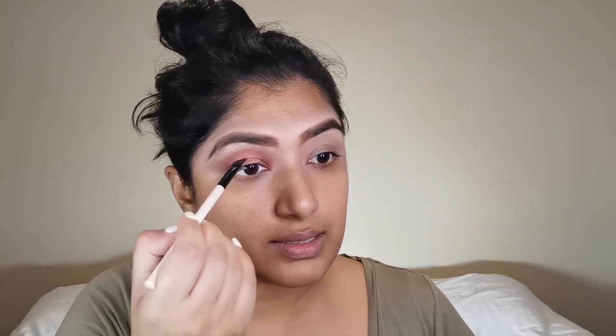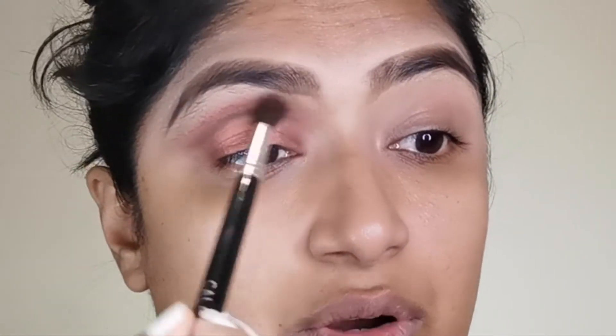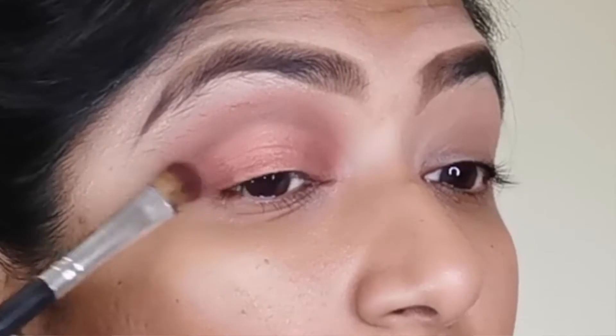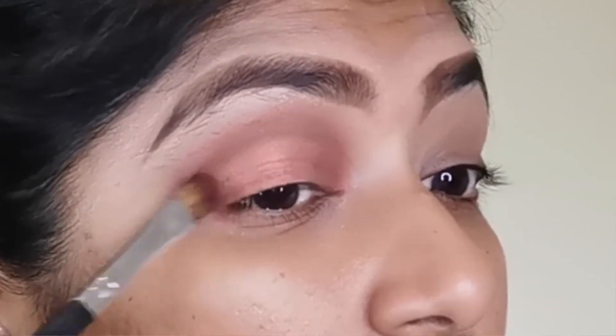Because we want to create the illusion of a crease, I'm going to go in with this chocolate color from Rimmel and place it in the same sockets underneath the eyeshadow. Then I'll take my blending brush and blend that crease I've created. Next it's time to go back in with the darker eyeshadow and blend it into the crease.